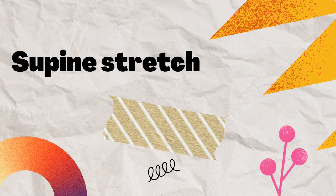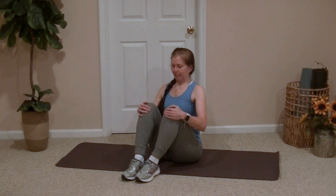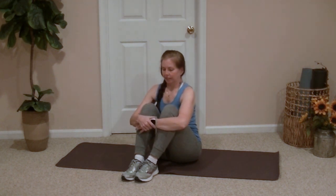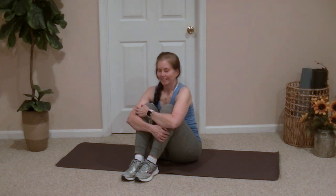Great work! Now grab a yoga mat and let's get ready to move to the floor. We'll move to a supine position in a little bit — laying flat on our backs — but first let's start sitting up. Pull the knees in and give ourselves a great big hug. Drop the chin and round the back a bit so you can feel a nice stretch in the back of the body.